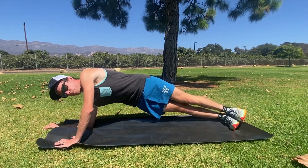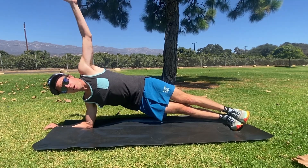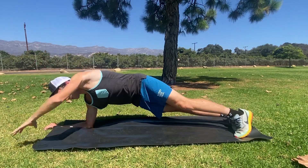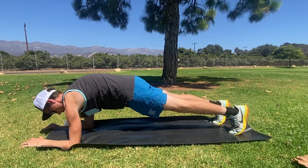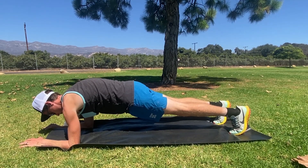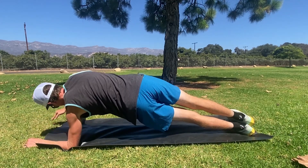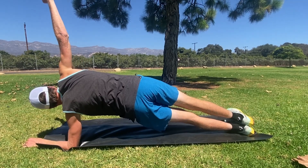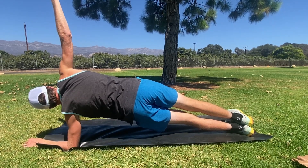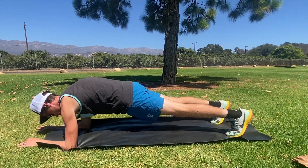We're going to get into a forearm side plank — big breath in, big breath out. Roll into a forearm plank, big breath in, big breath out. Right or left forearm side plank — one big breath in, one big breath out. Back to center, regular plank.